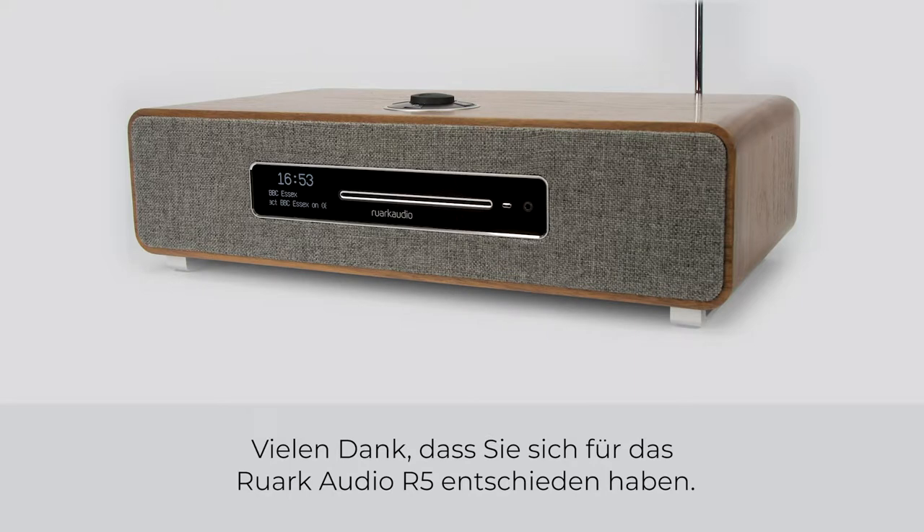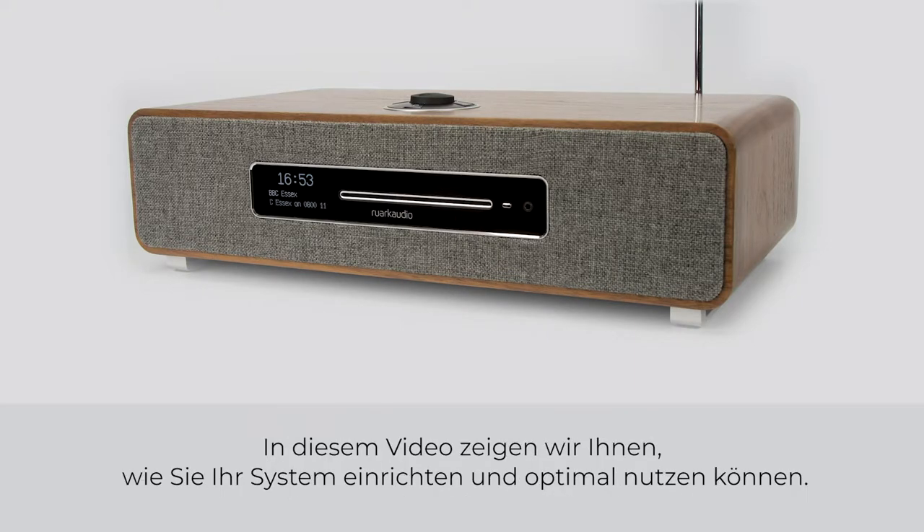Thank you for purchasing a Ruark Audio R5. In this video we're going to show you how to set up and get the most from your system.